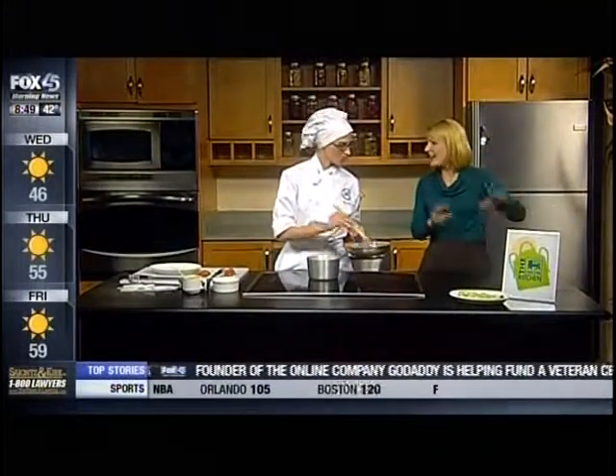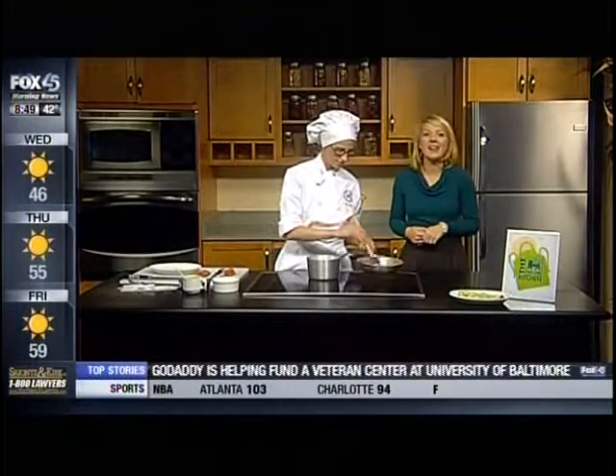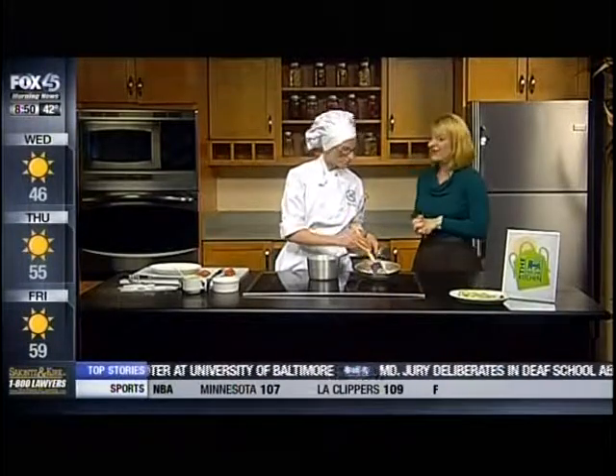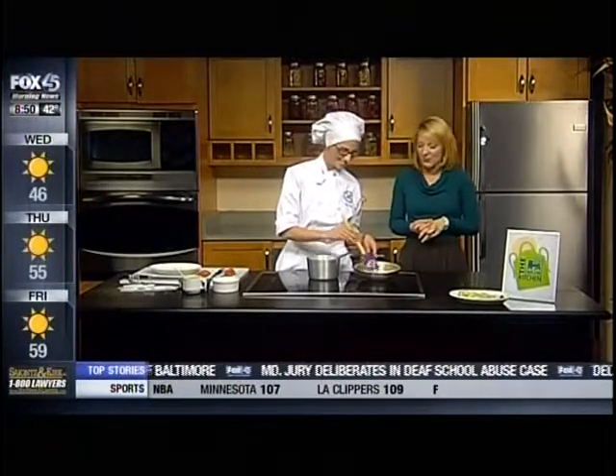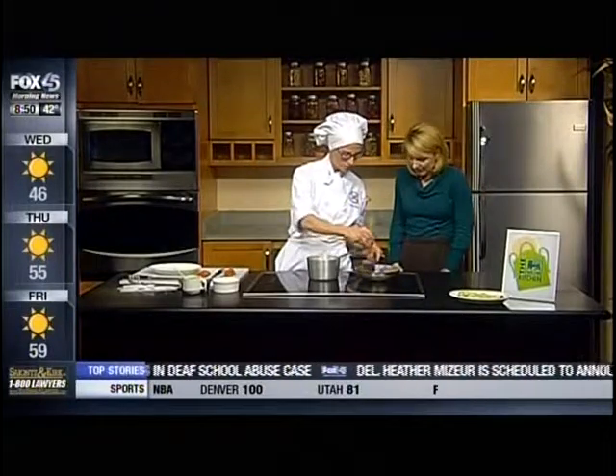With those flurries outside and the cold wind, it's time to come into the kitchen and warm up. Fall is such a great time to learn how to make a new warm dish. Robin Levy from Stratford University is here this morning with us, and it smells amazing — what are you making for us? I'm making gnocchi.